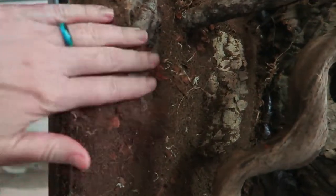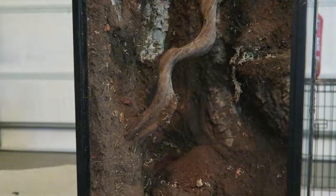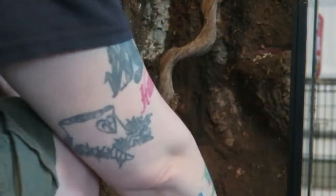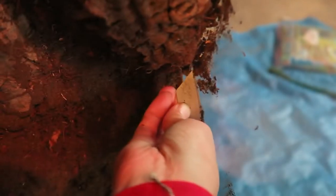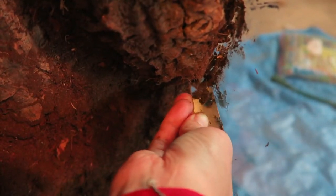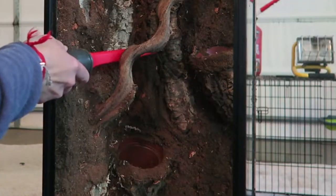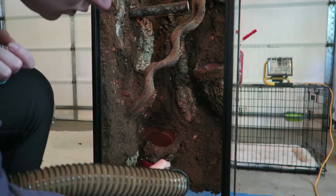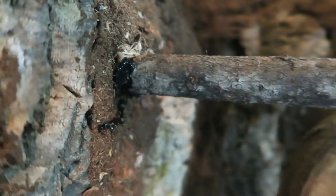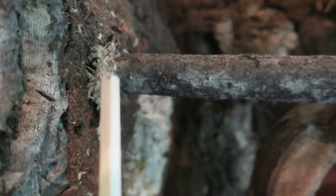I go ahead and tip the tank up, and of course I save all that extra mix for the next build. The next thing I did was take a razor blade and shave off all of the excess silicone to clean it up a little bit. By vacuuming the background I can see where I need to make some touch-ups. In the spots where I can still see a little bit of the Great Stuff, I'll add some silicone and then add some sphagnum moss or pieces of cork bark to cover up the spot.